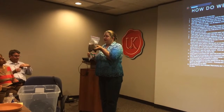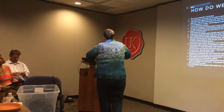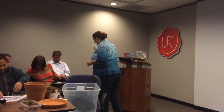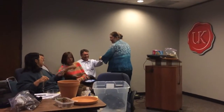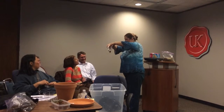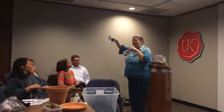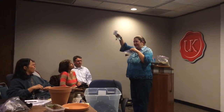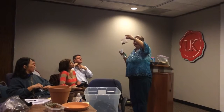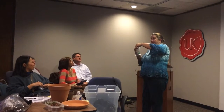So what you're going to be able to do — everybody received a baggie. I would ask that you each only take one seed. I have checked these for viability, so everything in here should be viable. Put about this much vermiculite in your baggie, put one seed in it, and close it up.